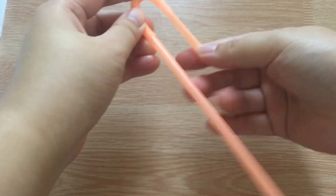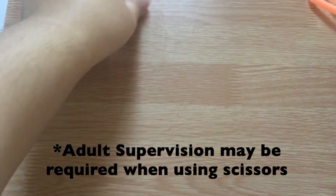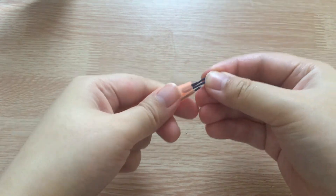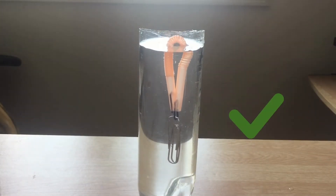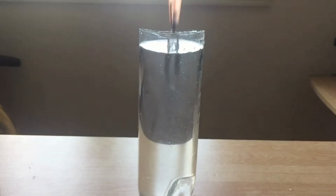First, bend your straw in half and cut the longer end so that it is the same length as the shorter end. If you don't have a straw with a bendy neck, you can just cut and bend a regular straw. With a paper clip, clip the two ends of the straw together. Add additional paper clips to act as weight. In order for this experiment to work, make sure that the straw is just barely floating. You can test this in a tall cup of water first. If the entire straw is floating, add more paper clips, but not so much that the straw sinks to the bottom.